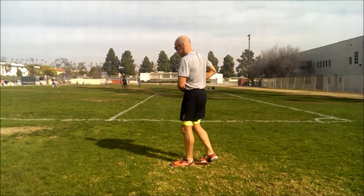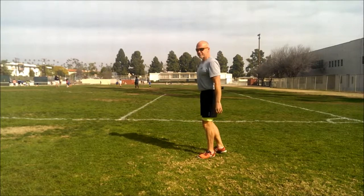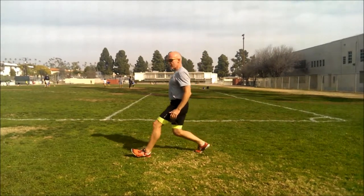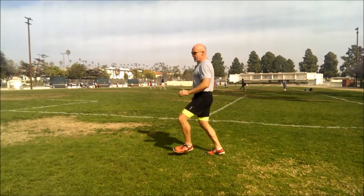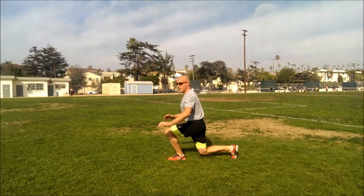Keep your weight in your heel. Try to drop your knee to the ground each time. Raise that knee — same knee each time. Down and up. Look forward, don't look down.